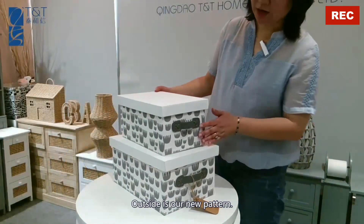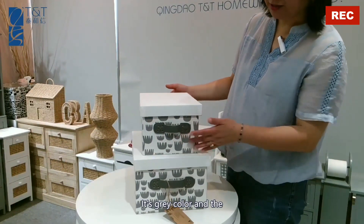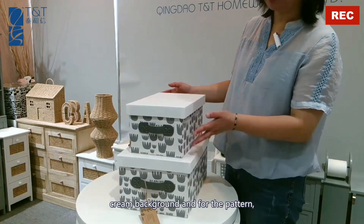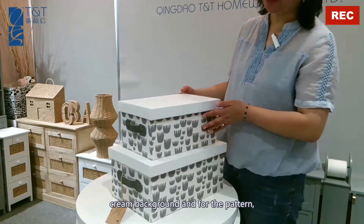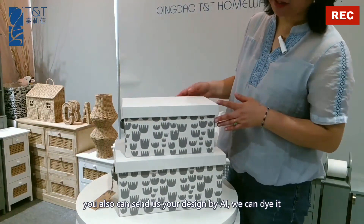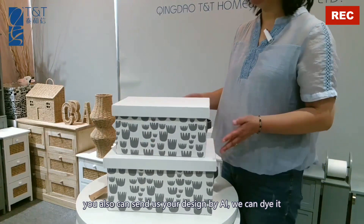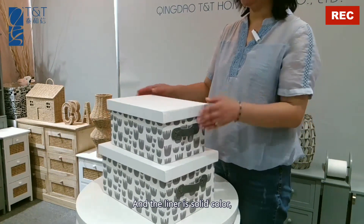Outside is our new pattern. It's gray color with a cream background. For the pattern, we can design any pattern. You can also generate your pattern by AI. We can dye it on the basket. And the lid is solid color.